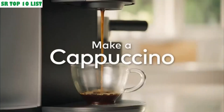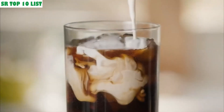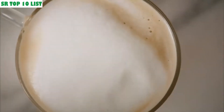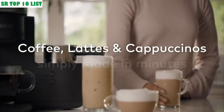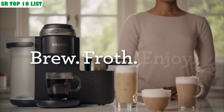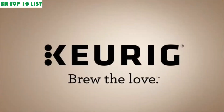The shot button and milk frother let you make lattes and cappuccinos in three simple steps. Froth hot or cold milk and non-dairy milk alternatives like almond milk and soy milk. A strength button lets you prepare coffee to meet specific tastes. The programmable on/off function lets you set the coffee maker to turn on at a designated time. It features a 50 oz removable water reservoir.